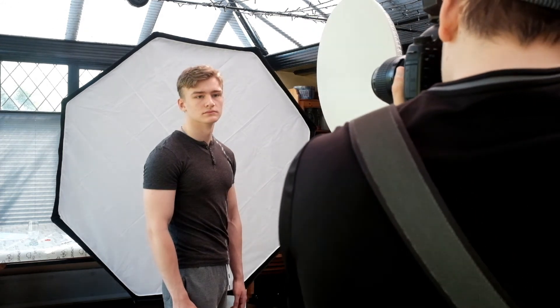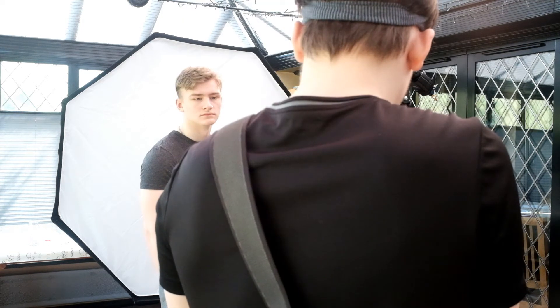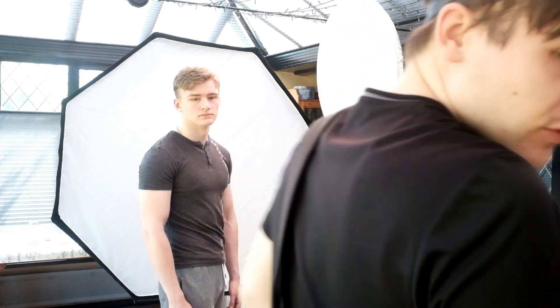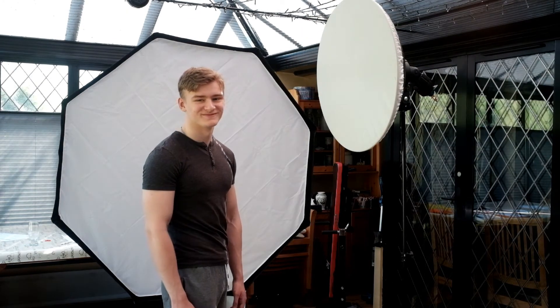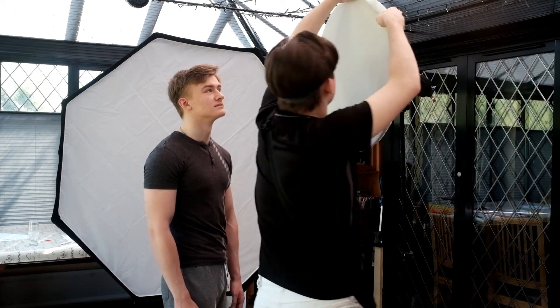I'd usually take about an hour to two hours for a photo shoot. I'm doing this one in seven minutes, so we're not going to get a ton of amazing images — I think one or two maybe I'd use out of this. At the end of the video I'm going to include an unedited and edited version of one of the photos side by side so you can see the differences between the photo in the camera and what I'd actually send to a client.